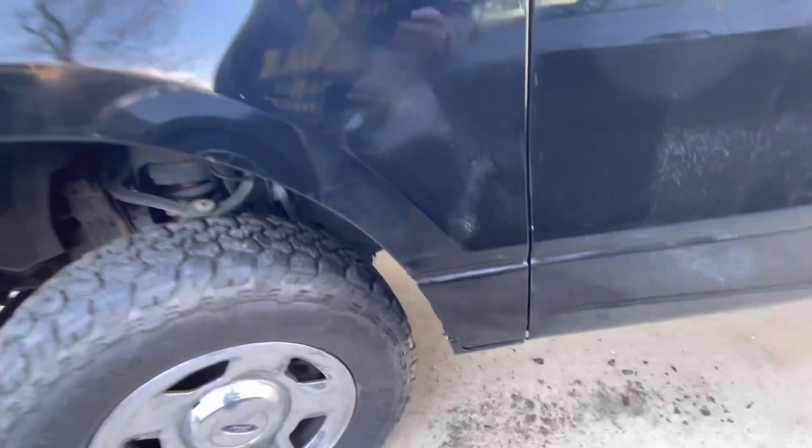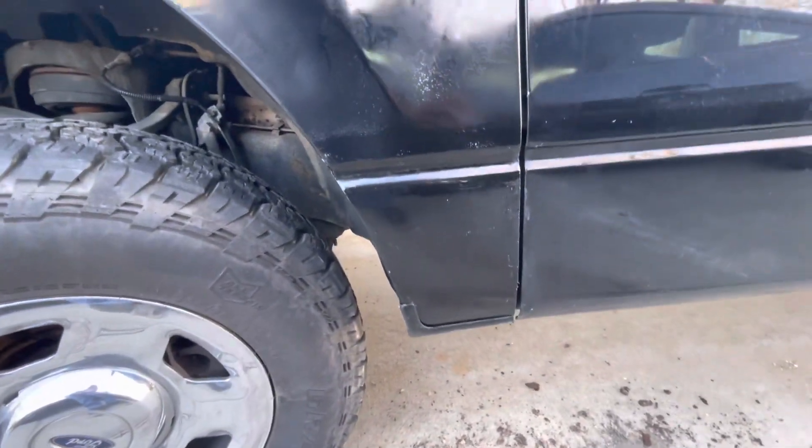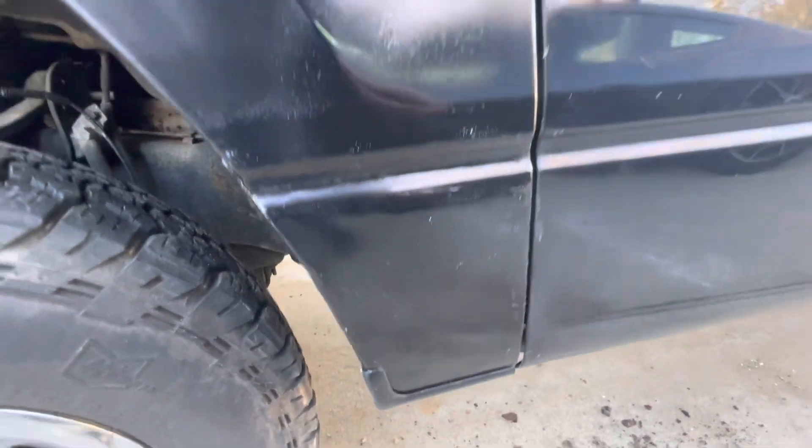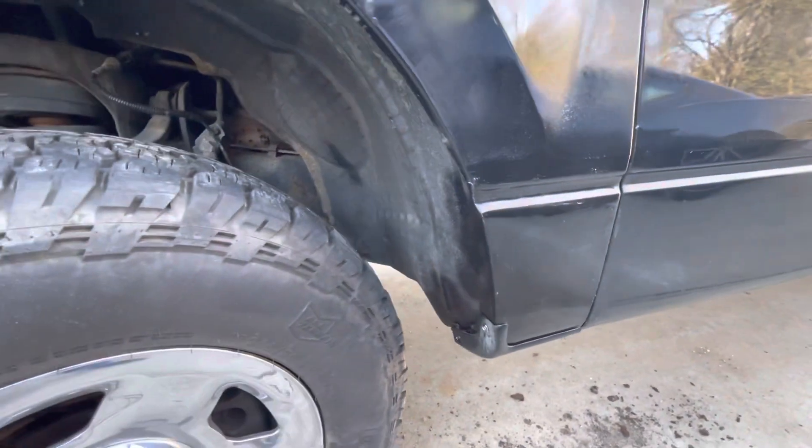That'll wrap it up for this one. Had to repair one of these fenders. Definitely could have done a better paint job but I did it with rattle cans so it could have been worse. Anyway, thanks for watching.